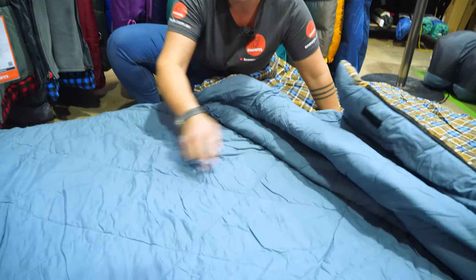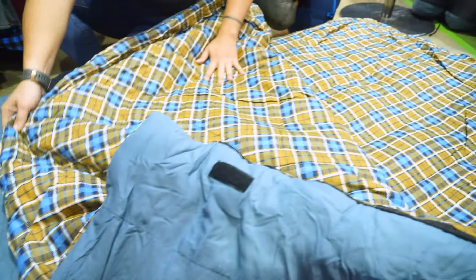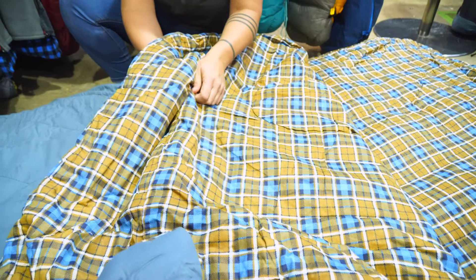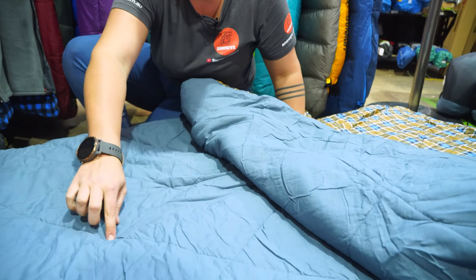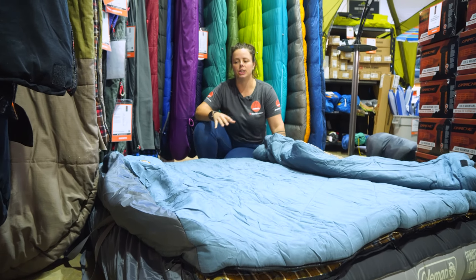As you can see on the outside, the quilting pattern we've got is a diamond shape, whilst on the inside we've got more a series of straight lines and swerves. The reason Oztrail have done this difference in quilting on the outside and the inside is to prevent any cold spots leaking through with the stitch lines running through the insulation.